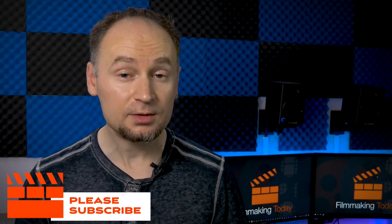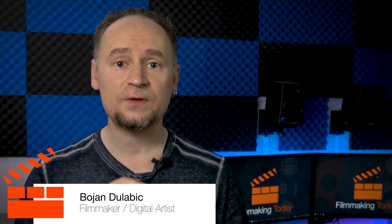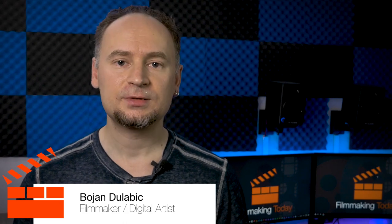That's it for this video. As always, if you enjoyed this video please hit the like button, subscribe to this channel, hit that bell icon to be notified of future videos. Stay tuned for more, tell your friends, and all that good stuff. Thanks.